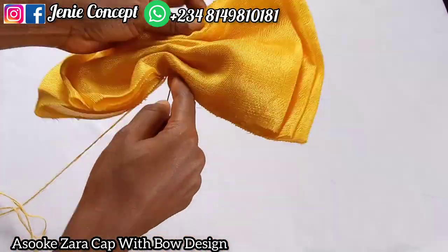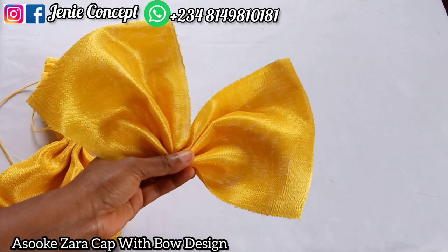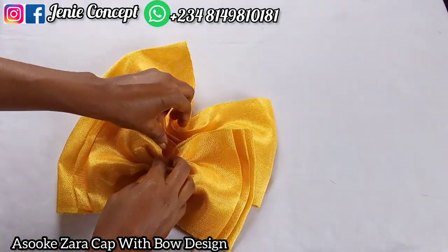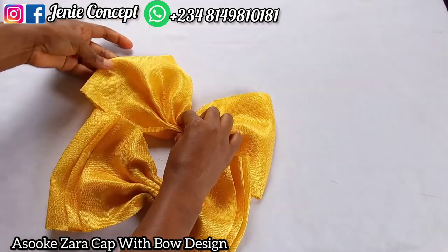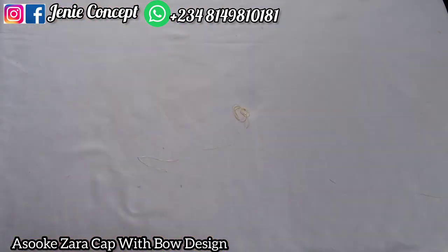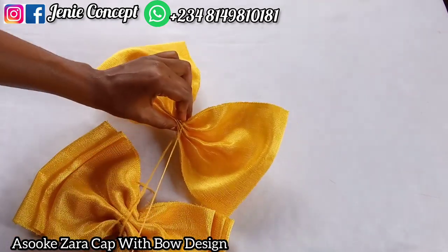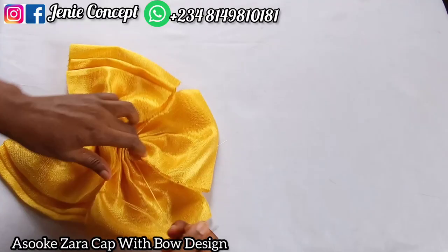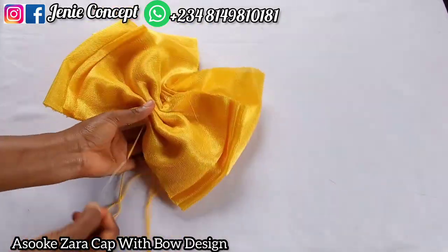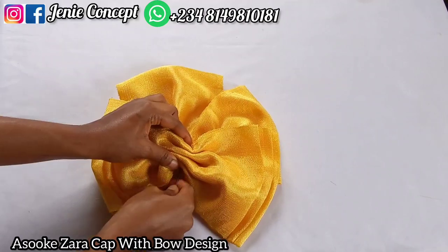I'm almost done with the bow and just trying to secure it in place. Now I have the last piece of fabric which is 25 inches — I've pleated it at the middle and folded it in two. Watch the way I position it on the bow design I made with the three fabrics earlier — I'm going to position it at the top of that bow design to give it a different outlook. I use my Hindolan thread to tack it down at the top, keeping the sides equal.